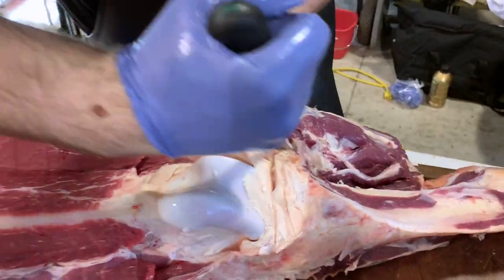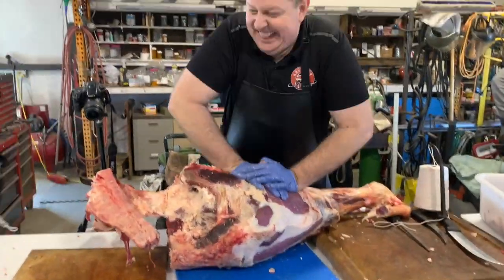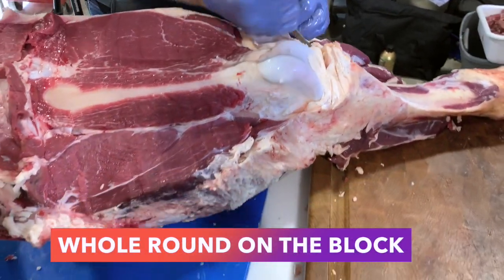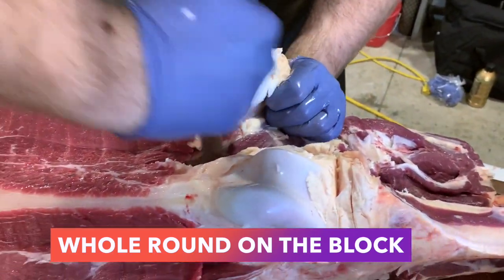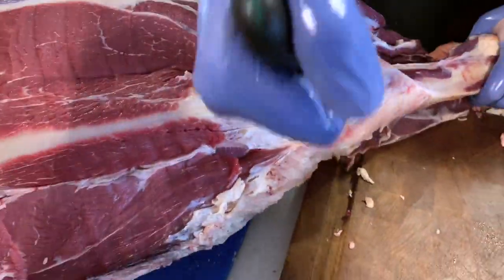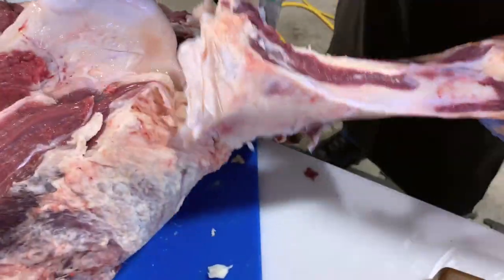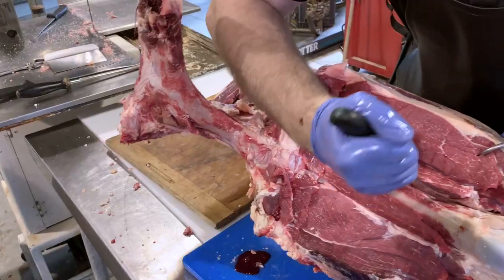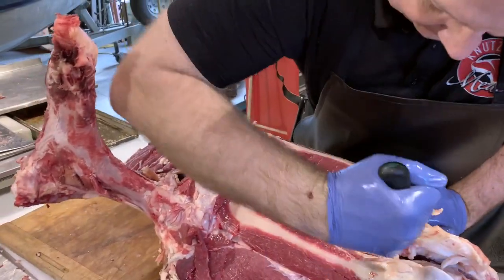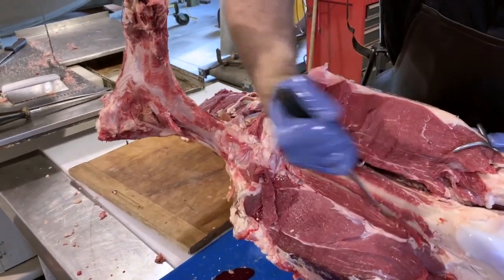We had some issues with the top round — the tendon actually broke on the rail. So Jared and I had to improvise: we decided to do the whole round on the block. I'd seen some butchers on YouTube who like to do it this way. I already trimmed the meat off the heel round, and now I'm just trying to find that ACL joint. After a little hit and miss, I finally found it. Now we're outlining those muscle groups — bottom round, eye of round, and top round — the three round muscles.